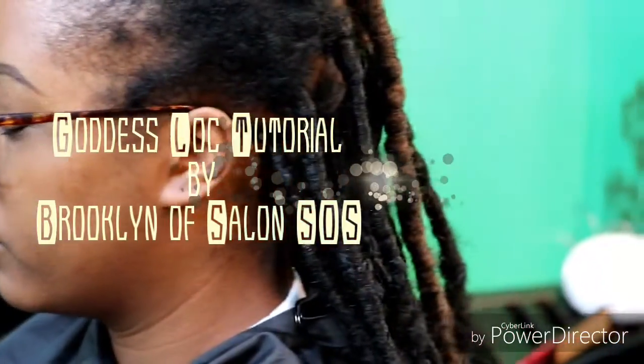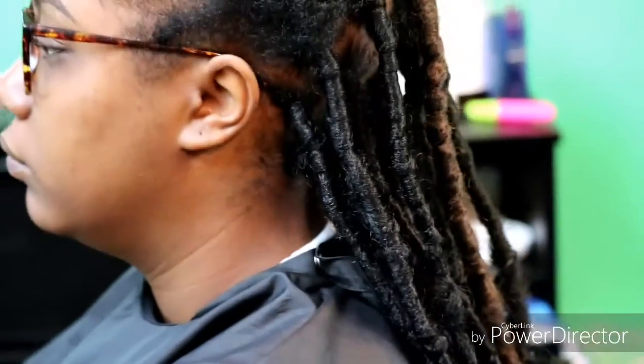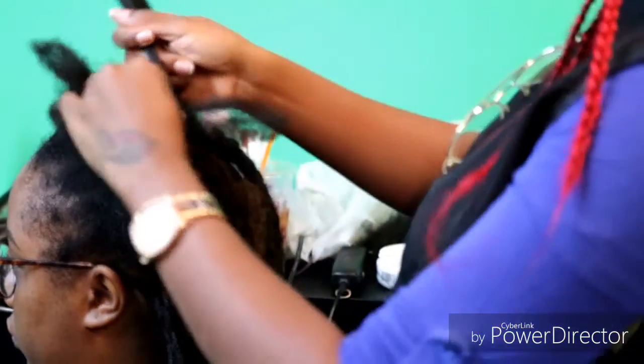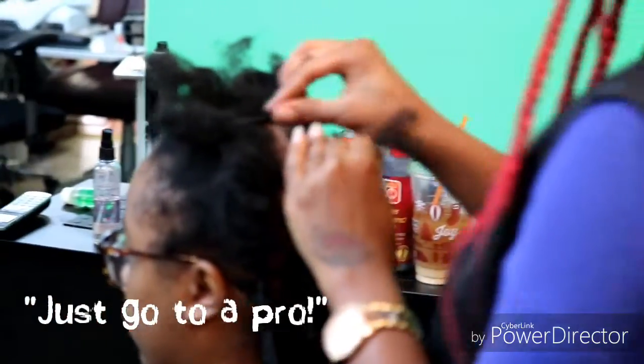Thanks for tuning in. This is going to be a tutorial on how to fix goddess locks. This is a prime example of what happens when you go to someone who is not a professional — they charge you less, and now she's here with me and I'm doing the top, trying to make them look professional because I am a professional.